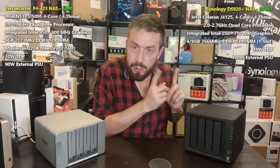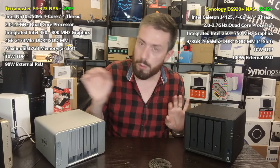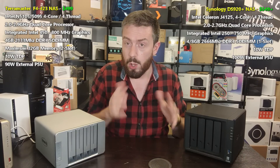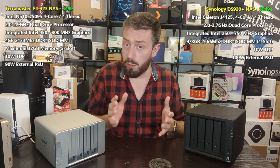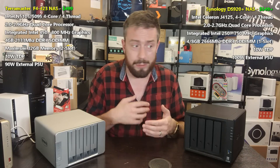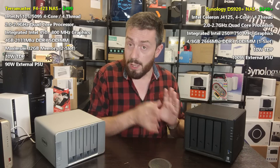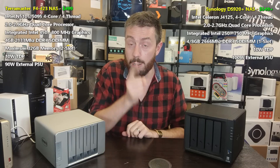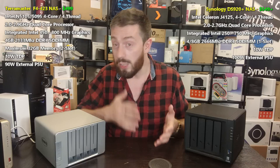In the TerraMaster F4-423, you've got a newer-generation Intel Celeron — the N5105, next generation up. It's again quad-core at 2.0 GHz but can burst up to 2.9 GHz per core. It has AES-NI encryption, a higher degree of embedded graphics onboard, and also arrives with 4 GB of DDR4 memory. However, it can be upgraded up to 32 GB of memory — significantly higher. But there's good and bad news on the subject of memory.